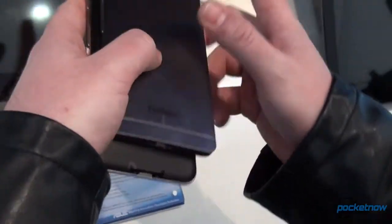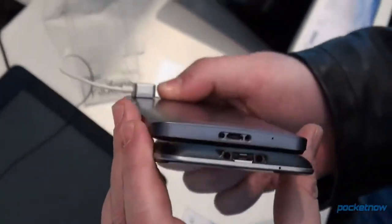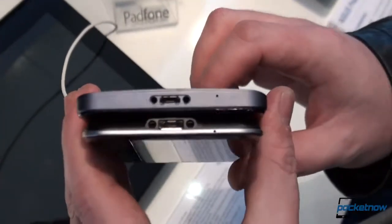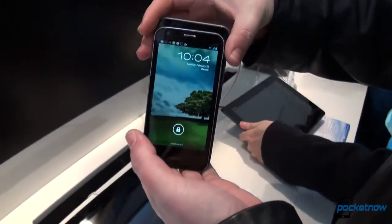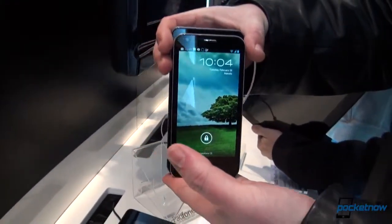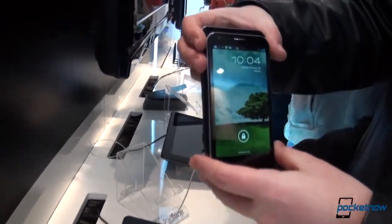If you get a sense of how thick they are, the PadFone 2 feels thinner in the hand because it's more tapered, but that's just an illusion — the PadFone Infinity is actually slimmer. And in terms of overall size, the PadFone Infinity is this much taller than last year's model, and also this much wider.